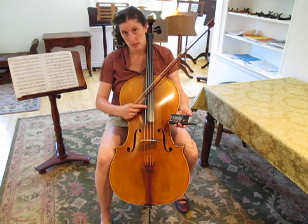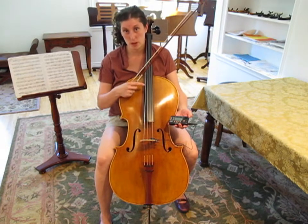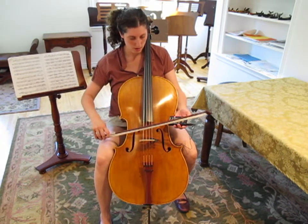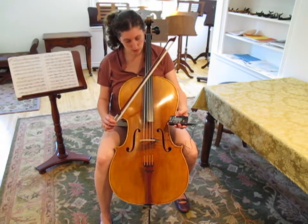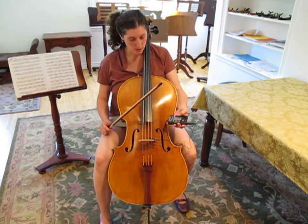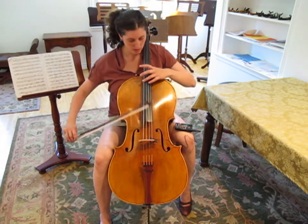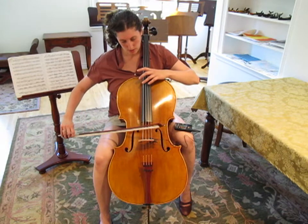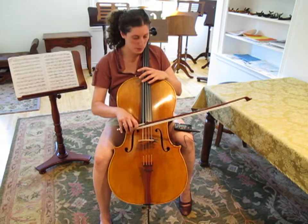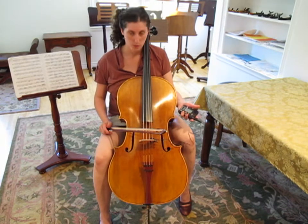Sometimes with the C string on cello, the tuners won't pick up on it. So every once in a while you'll have to use the harmonic, which is the area right about here. This tuner is picking up my C and says it's flat. To use the harmonic, you find it up here and just tap the string lightly, and you'll get the harmonic. A lot of times that will help you tune that low string. So that is how you tune with a chromatic tuner.